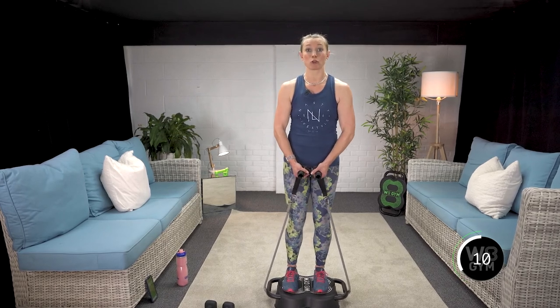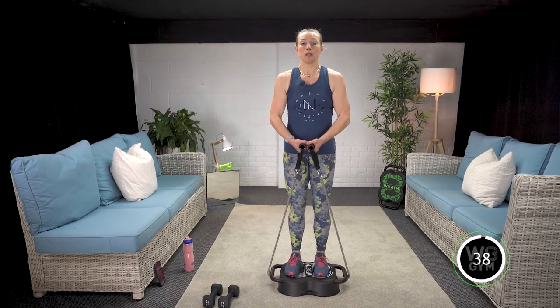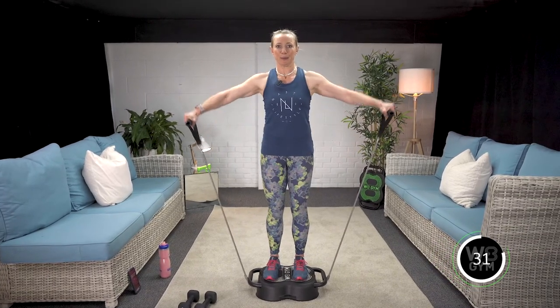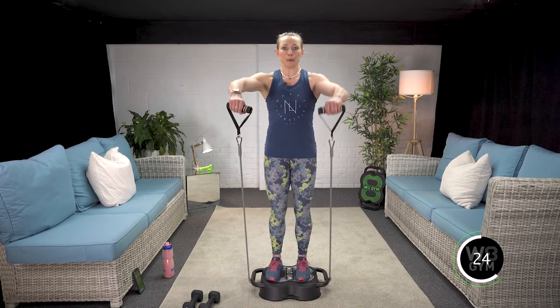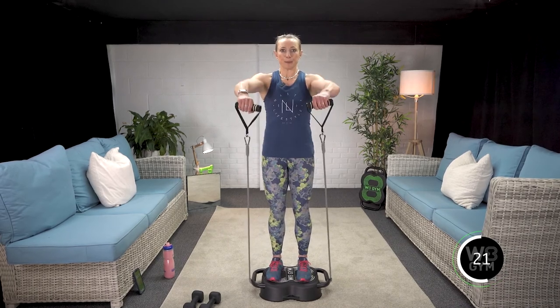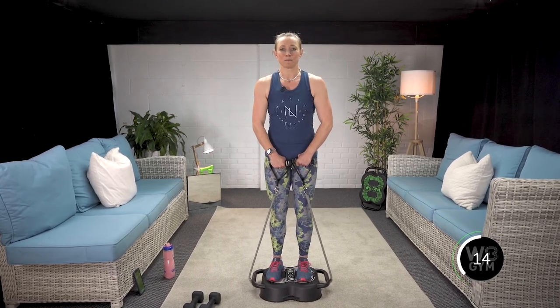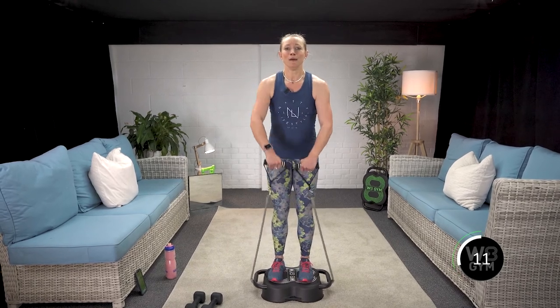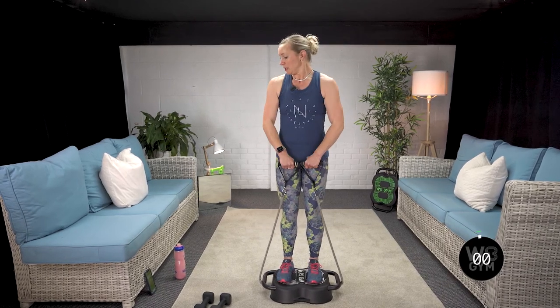10 seconds rest and then we're going straight into round three of this and then we're done with these. We're doing brilliantly — keep going. In three, two, one — breathe in, exhale up. Straight into the front raises. Breathe in, exhale lift. Five seconds just over — keep going — and then we've got 30 seconds rest. We're done.